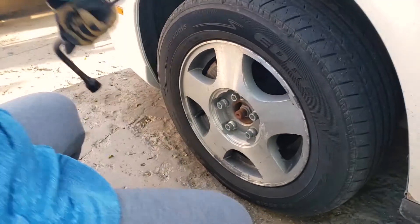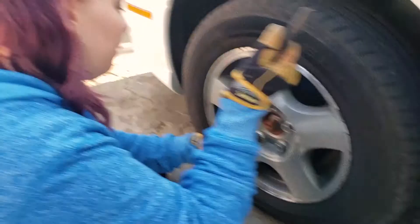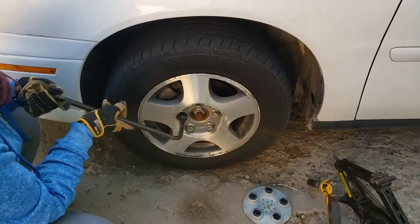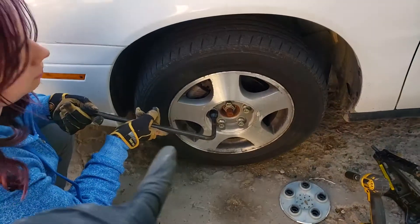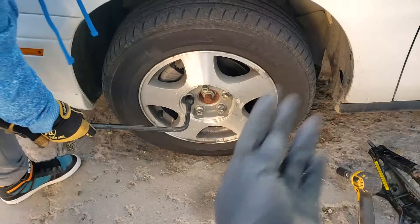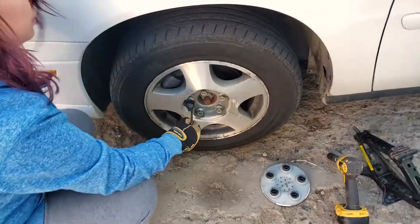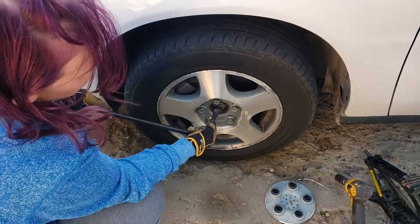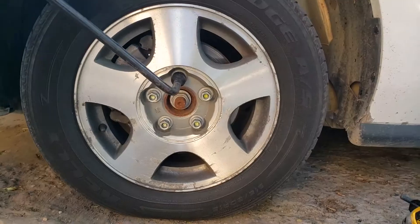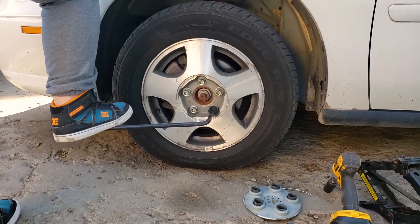Next step is to use a tire wrench or a 19mm socket and bust those lug nuts loose. You might want to stand up for this because they're hard. You can do this one of two ways — from this point you can push down, or flip the handle over and pull up. The benefit to pulling up is that if you slip off the bolt while pushing down, you'll smash your knuckles into the ground. If they're really tight, you can use your foot and stand on it.